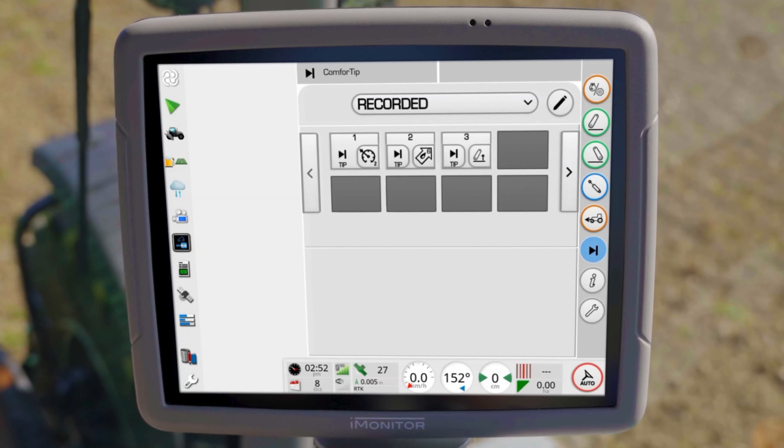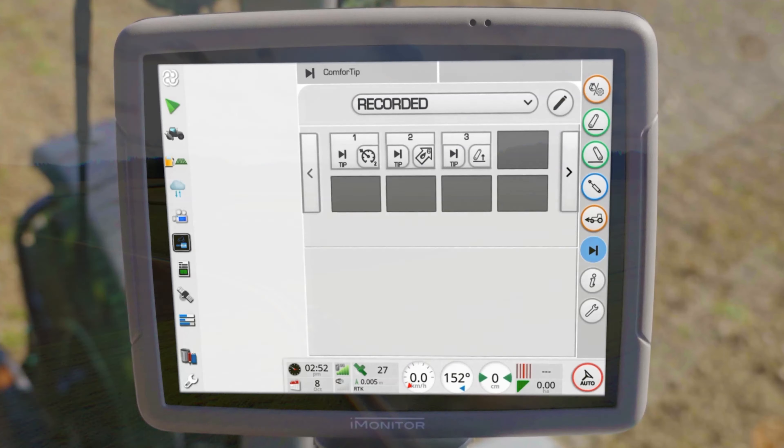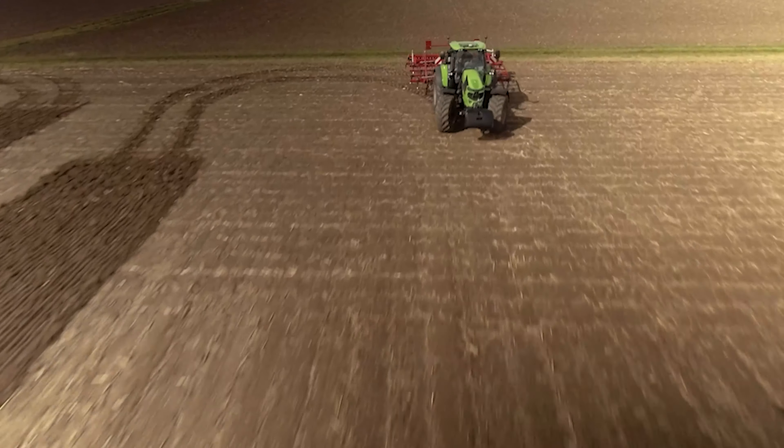Finally, if you want to link functions, you can customize this in the Comfort Tip Pro menu. With that, we end this tutorial video. Discover also our other videos to learn useful tips and tricks about the iMonitor.